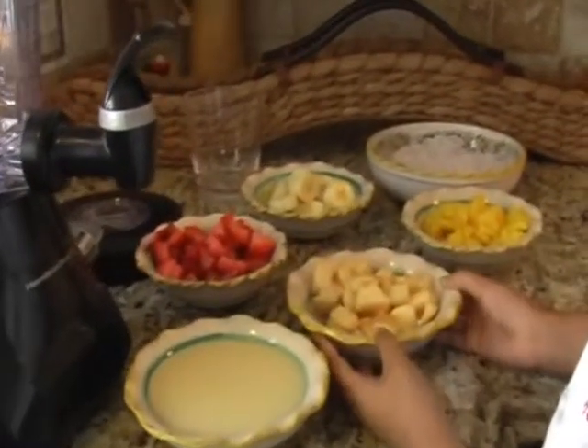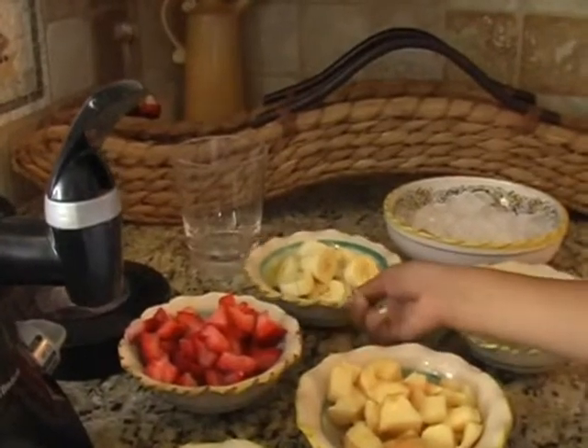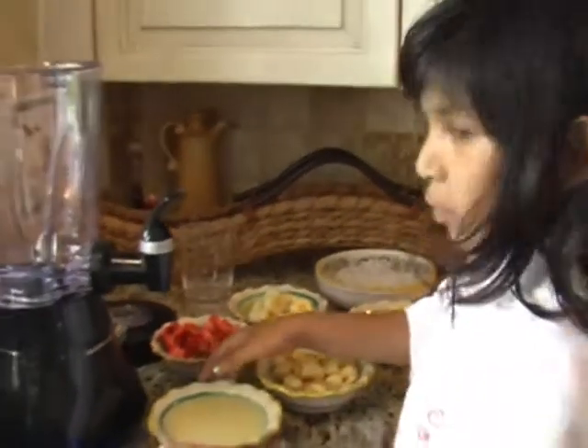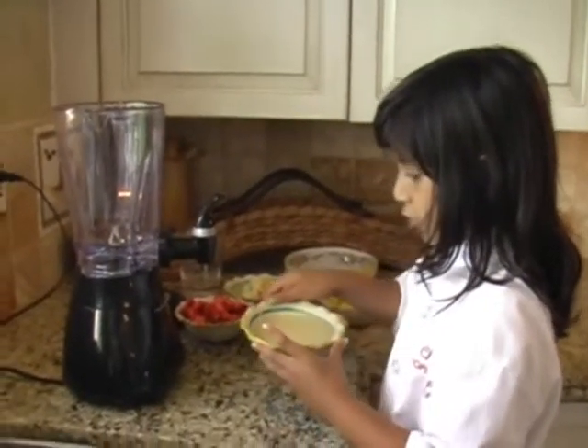This one is apples, mangoes, strawberries, and bananas and tamales. First let's start with the mango. Let's start with the juice.